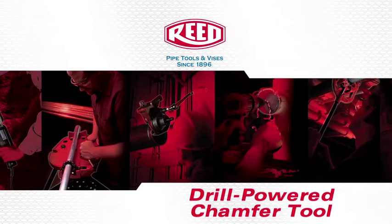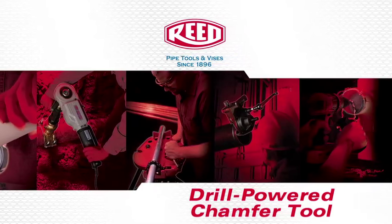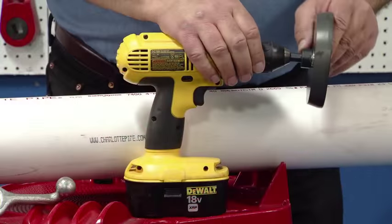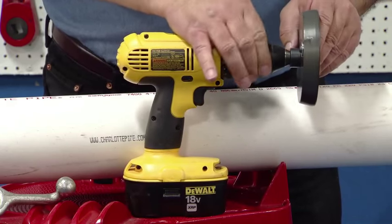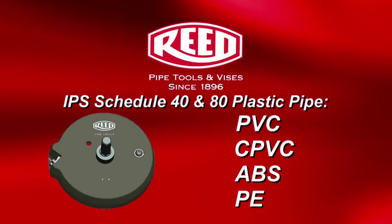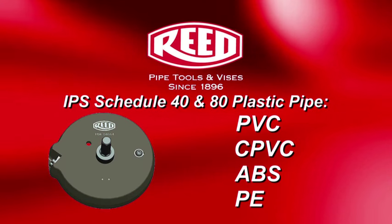The following is a demonstration of Reed's PB Series Drill Powered Chamfer Tool. The Drill Powered Chamfer Tool attaches to a corded or cordless drill to chamfer both the inner and outer diameters of plastic pipe such as PVC, CPVC, ABS, and PE.